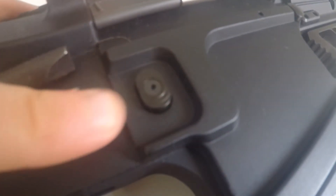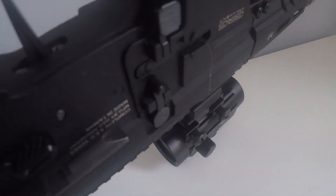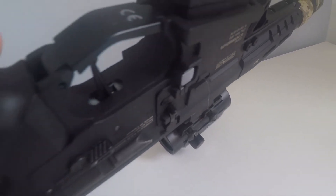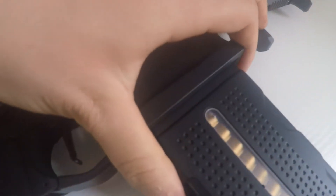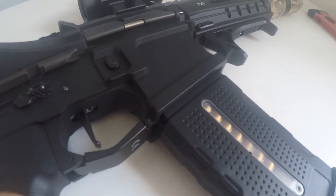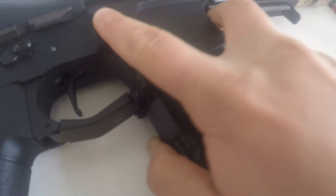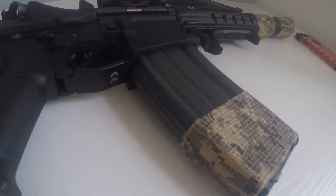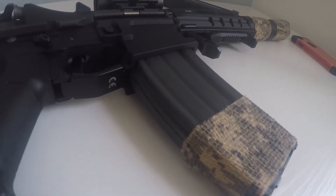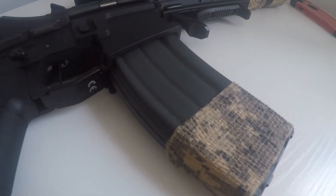You have your mag release, located on both sides of the gun, along with your magwell and your magazine. I need to stress this is not the magazine that you get with the gun — the magazine you will receive with the gun is metal and high capacity.